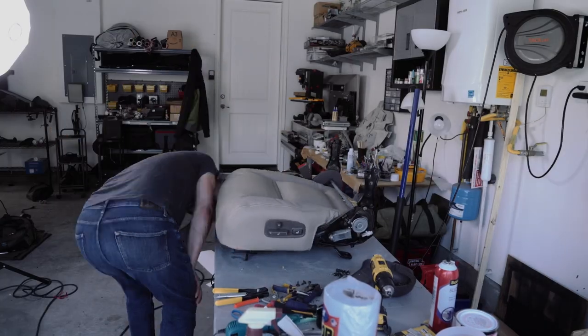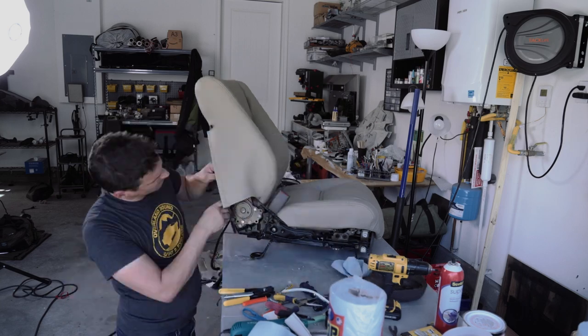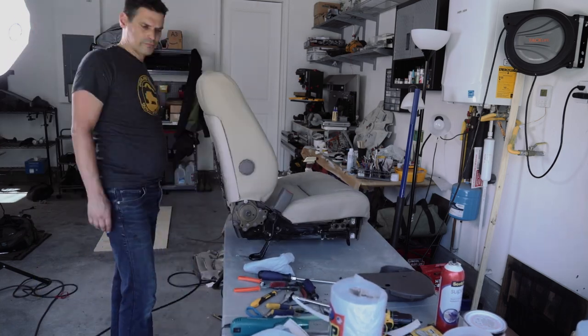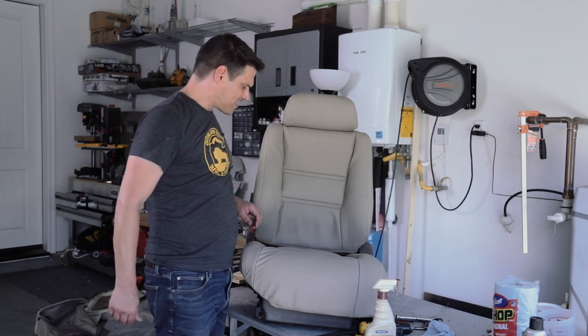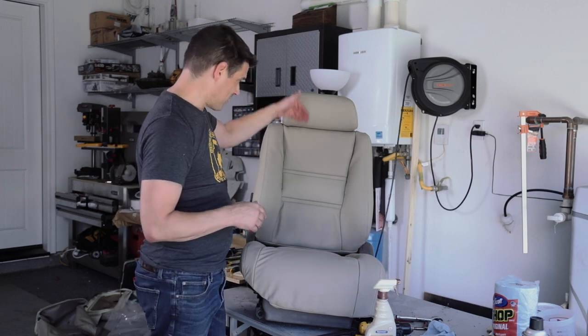We're going to wash the frame, put this together, and we'll have reupholstered seats. A couple of tricky spots: the pins that go into the top of the seat are high tolerance — they have to be just the right clearance. I think when I put them in the second time, on both seats I've done, those tongs get pinched a little and the headrest won't go in. I very carefully bored them out with a 7/16-inch bit so they'd slide back in, and now they work perfectly.